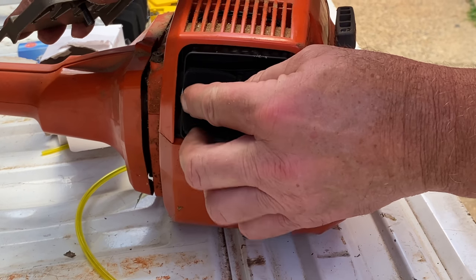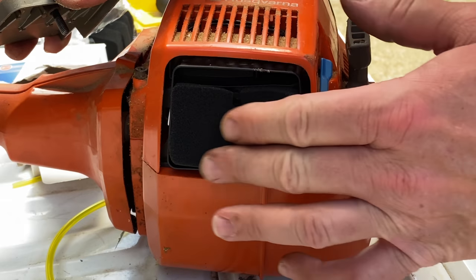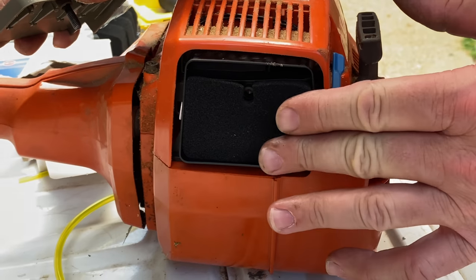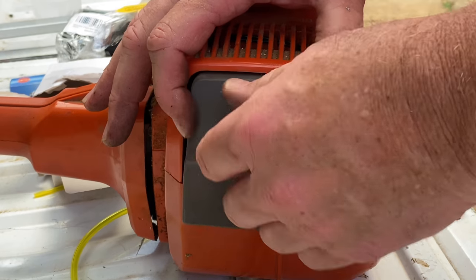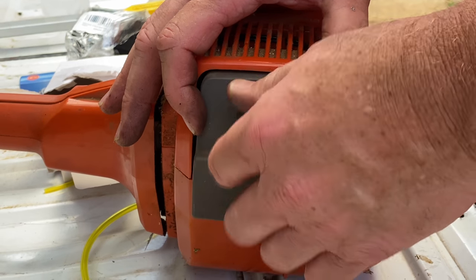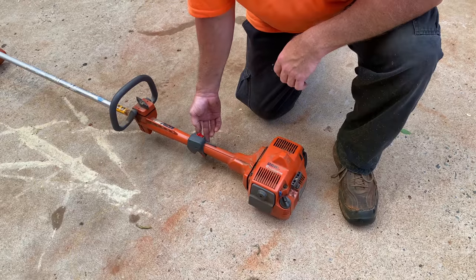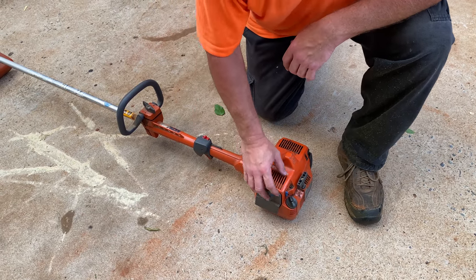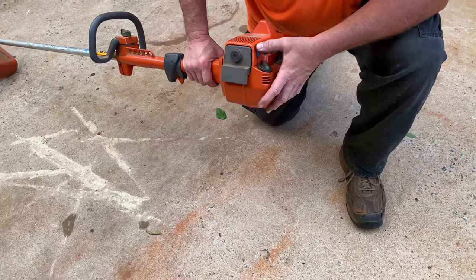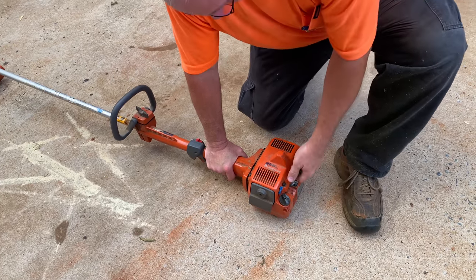We're going to put one of these brand new air filters in here — that's what we got in a pack of five off of Amazon. Then we'll put our little wing nut back on it. We're going to fire this sucker up here in just a second. We're going to put the stop switch in the on position, put our choke on, give it a couple of pulls and see what happens.